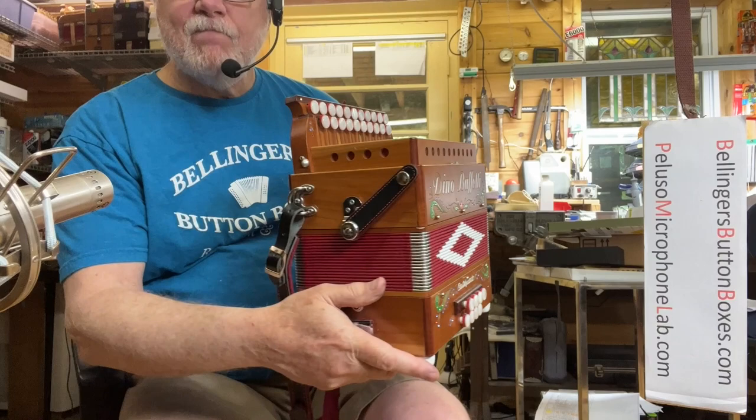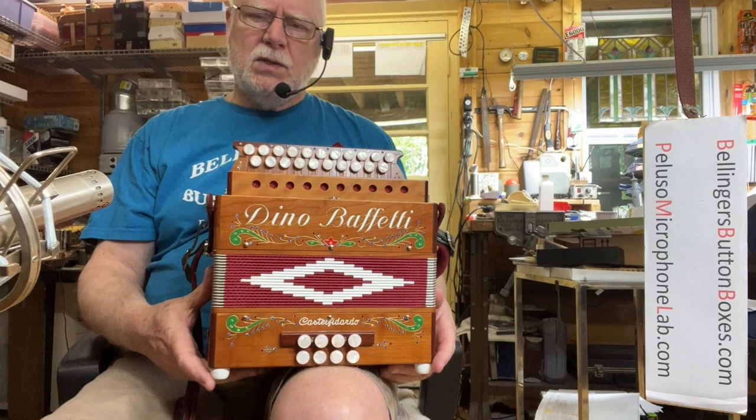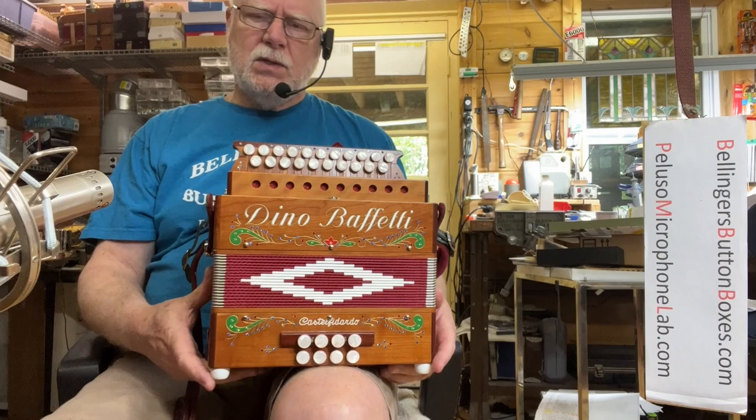It's decorated — Dino Buffetti. It says Art. 85, which I think is the model number. Three voice LMM in the keys of A and D. Shout out to my friend John Peluso for his P84 mic.